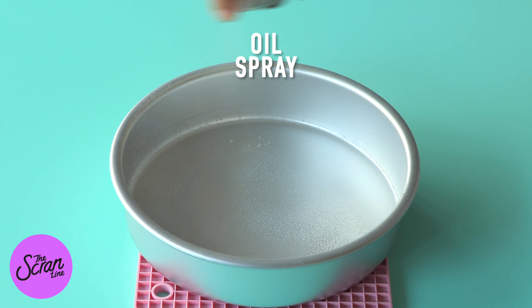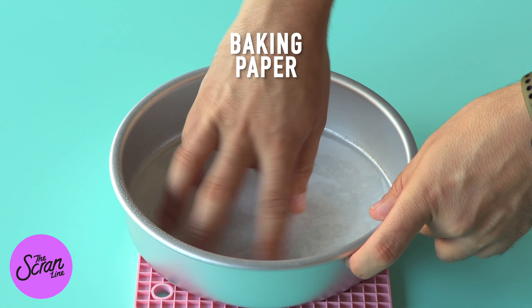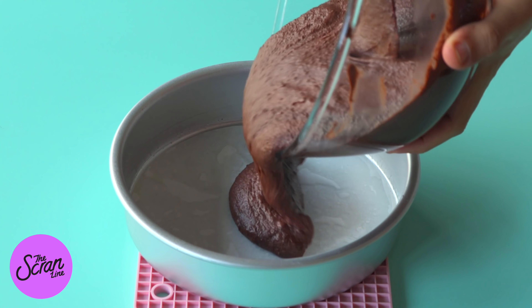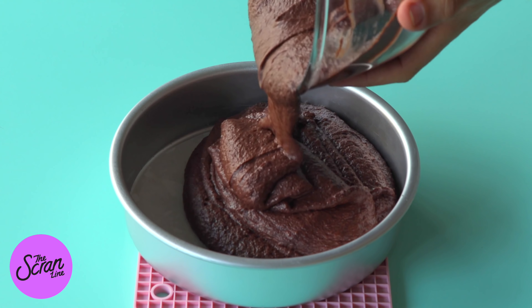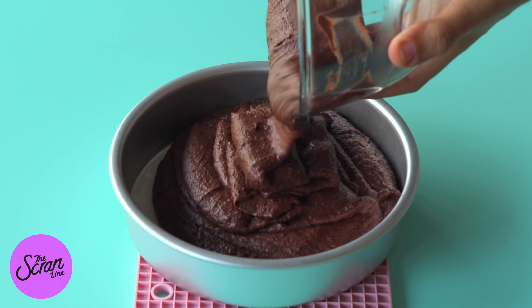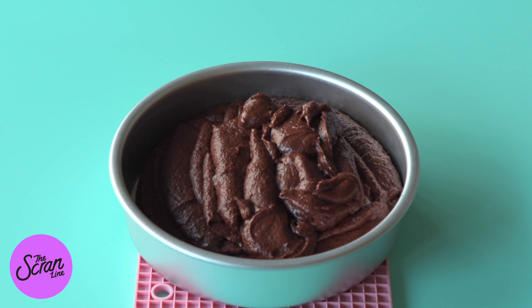I have three eight-inch cake tins here and I've actually made a video on how to prepare your cake tins. I've just sprayed these with oil, lined the bottom with baking paper, and we're going to pour our batter into our cake tins — three evenly.